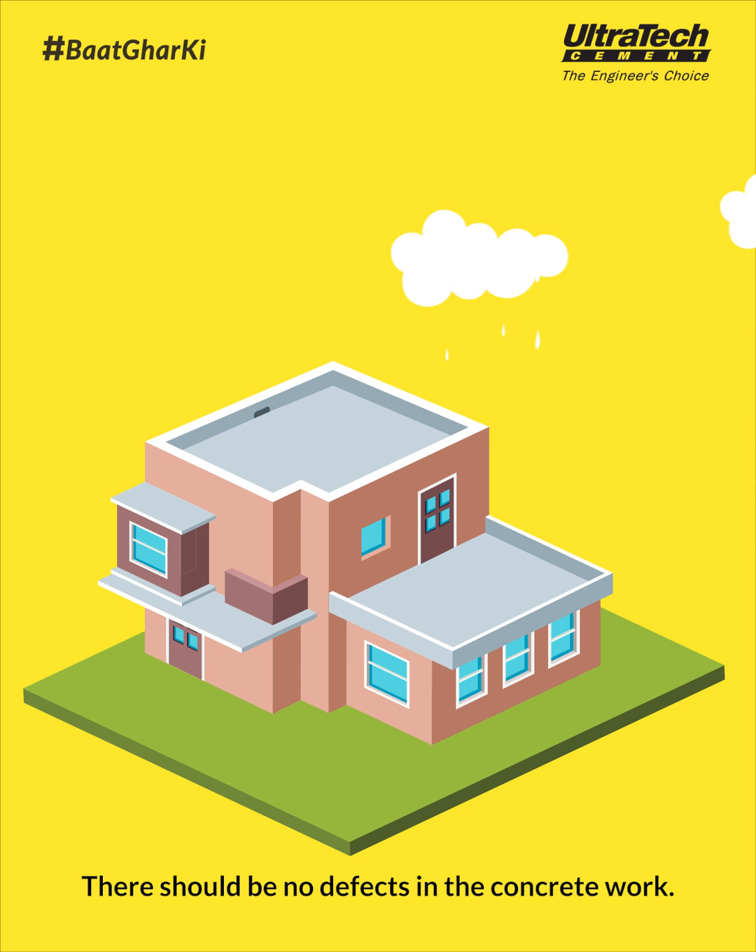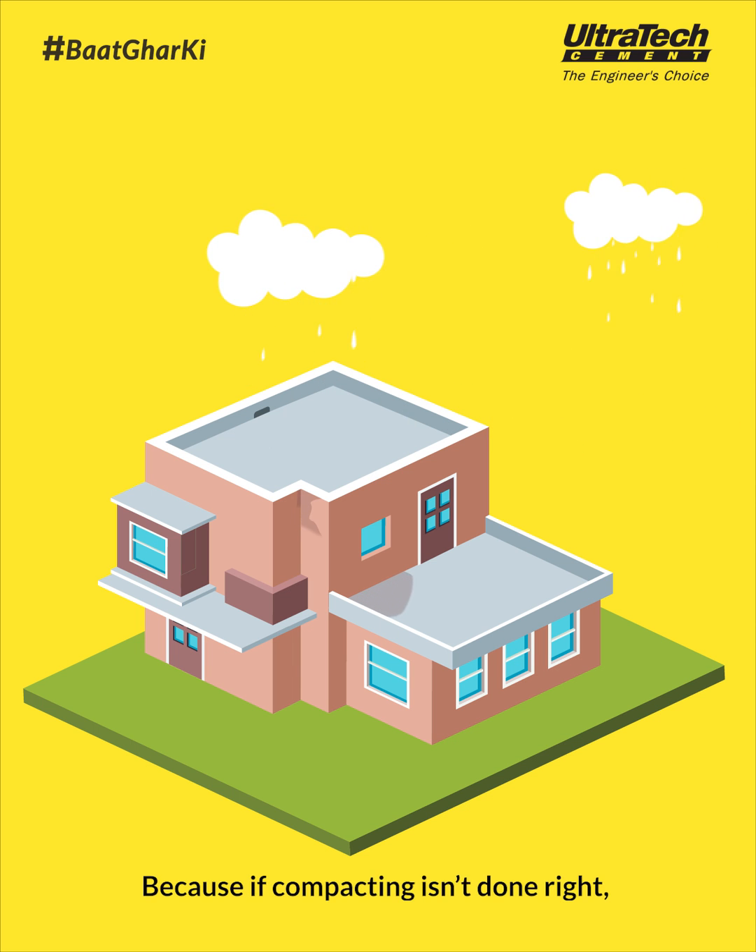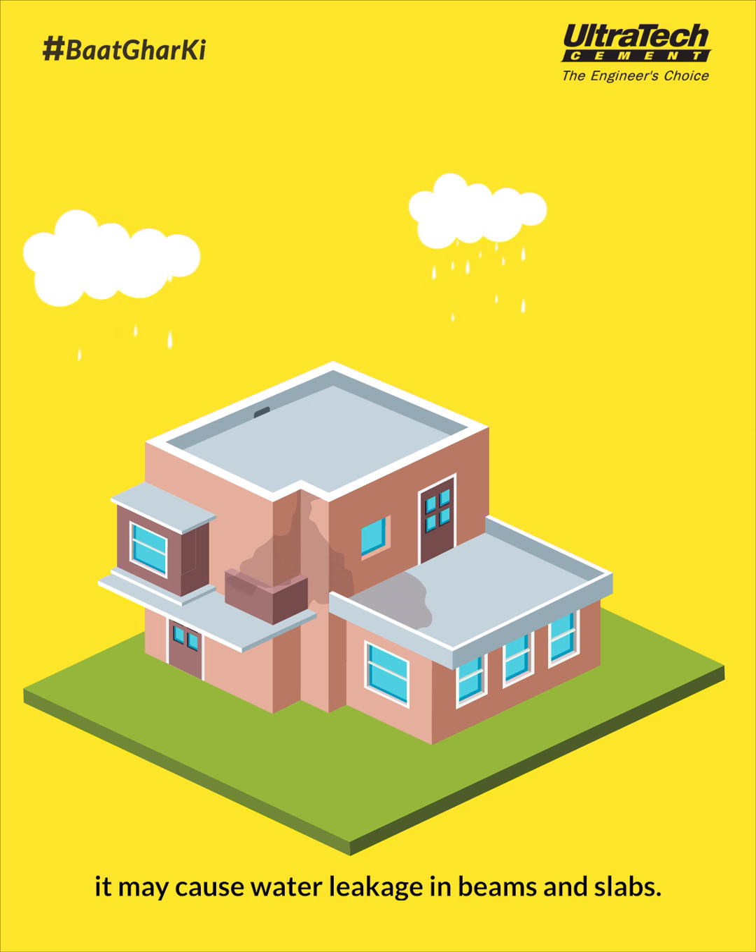There should be no defects in the concrete work. Because if compacting isn't done right, it may cause water leakage in beams and slabs.